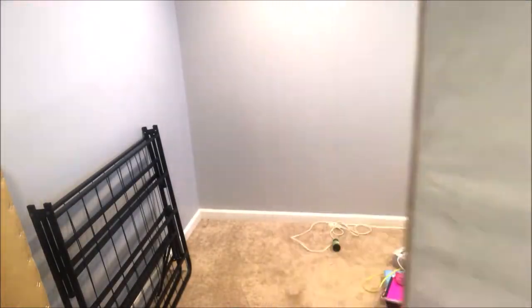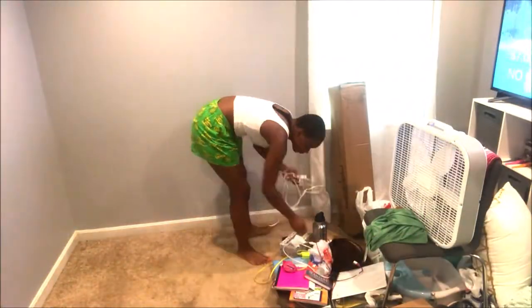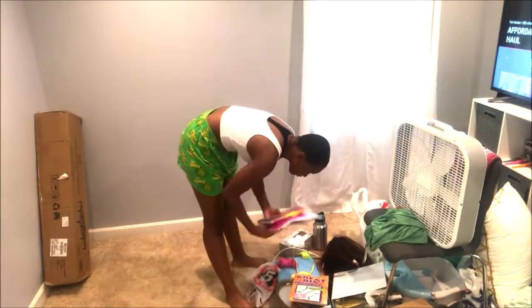Well hello my reviewers! I hope you guys are having an awesome day. Today is another video in the process of getting Naya's room made over. She will be sharing with you how she puts together her Mainstays 14-inch full size black slate bed frame.